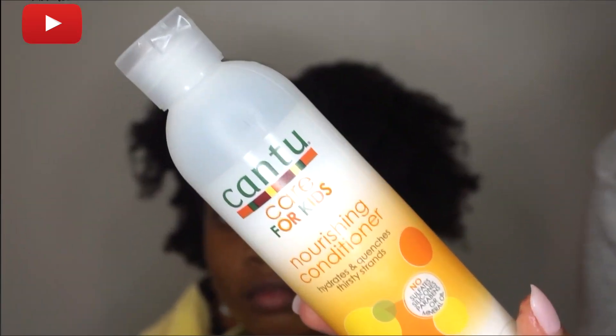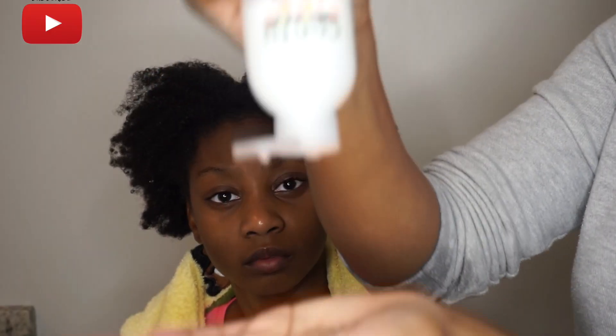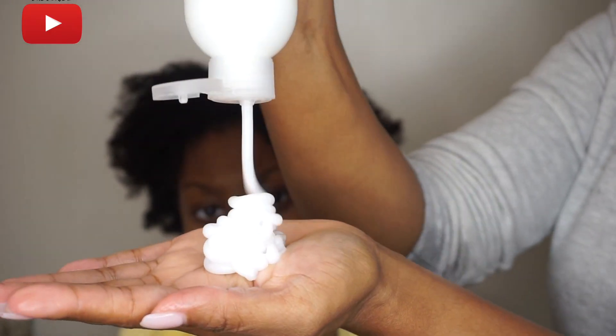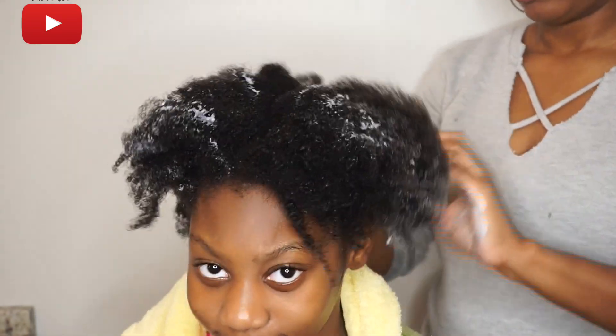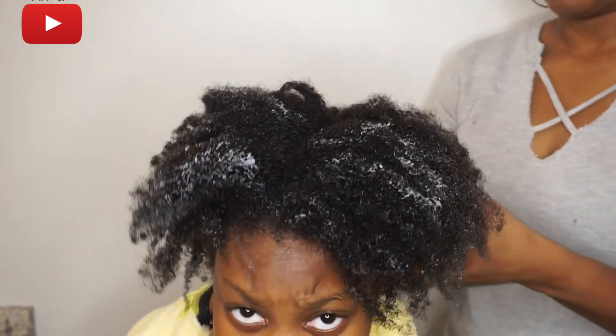Next we're going to use the Cantu Care for Kids nourishing conditioner. It is said to hydrate and quench thirsty strands, and this is definitely no cap y'all — when I say this stuff is really, really hydrating. You're about to see the types of slip it has in the next few clips. This stuff is really really good, it definitely hydrates her hair. You saw how dry her hair is — just watch how it melts the little tangles away.